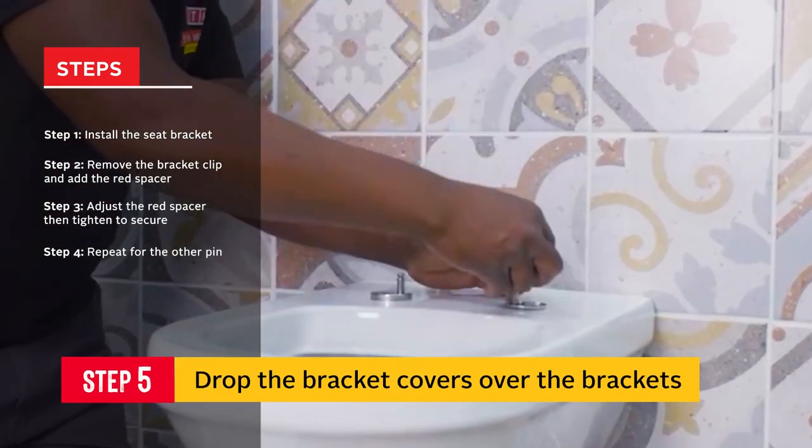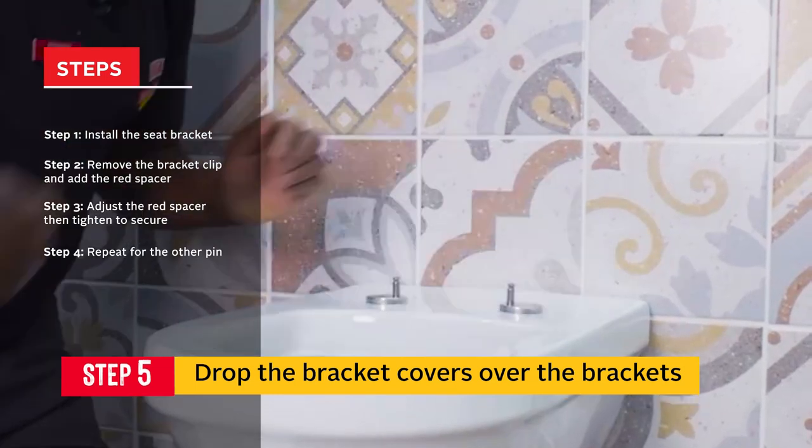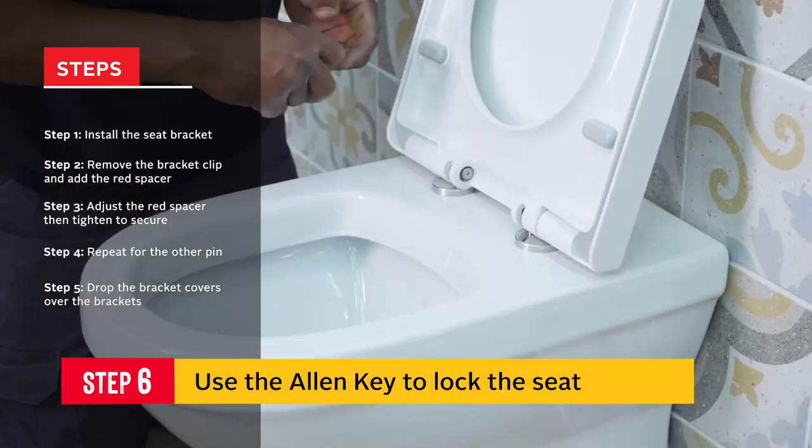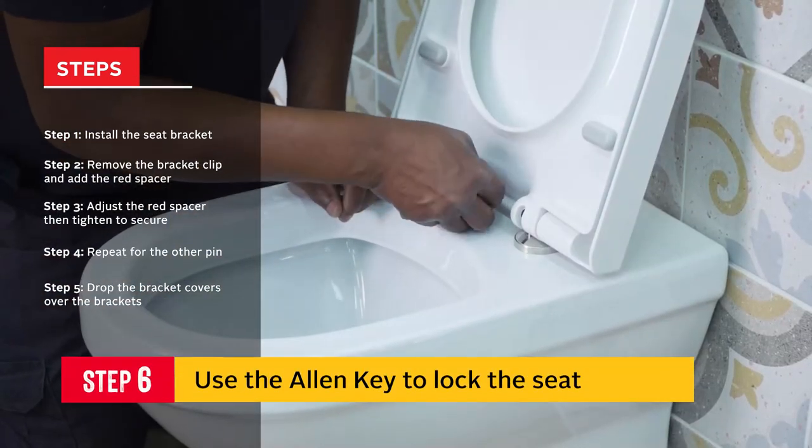You then drop the bracket covers over the brackets. An allen key is used to lock the toilet seat in place.